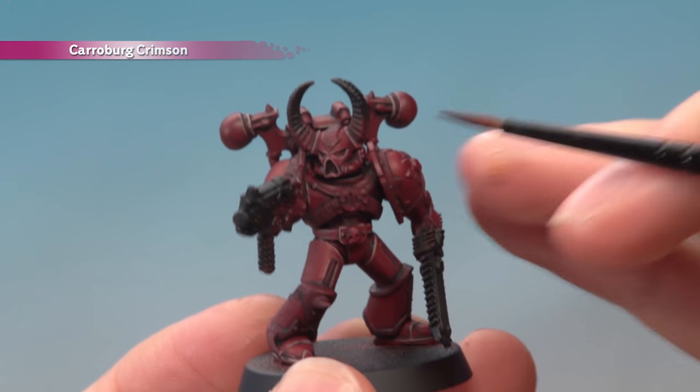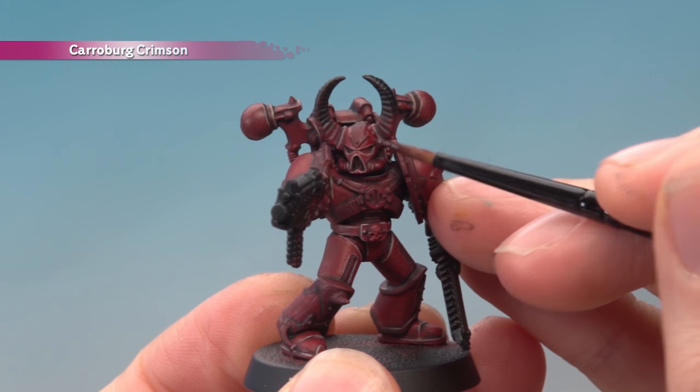And once you've finished applying that highlight, all you need to do is apply a thin coat of Carroburg Crimson all over the red armour.